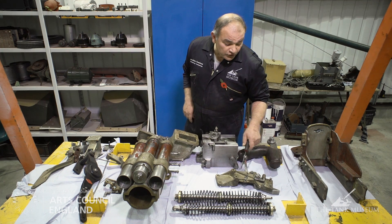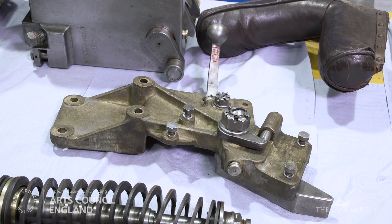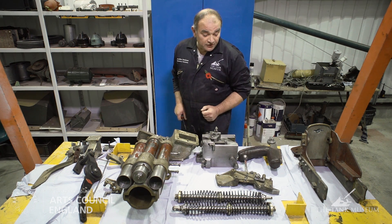Just here we have what's called the semi-automatic cam. On this particular vehicle you can select it or deselect it, and its job is to make sure that when the gun runs out, the breech automatically opens so that the next projectile can be loaded.